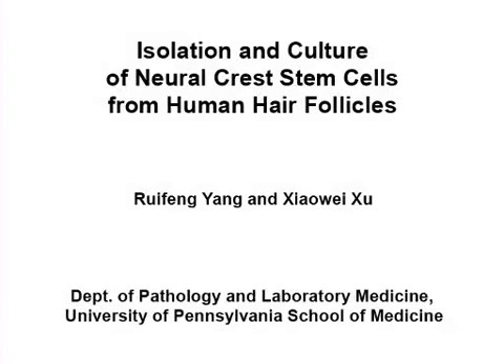The overall goal of this procedure is to isolate and culture primary neural crest stem cells, or NCSCs, from human scalp tissues.